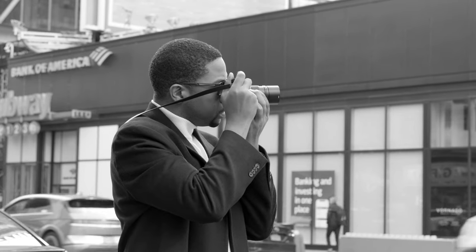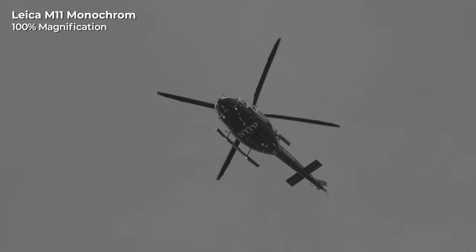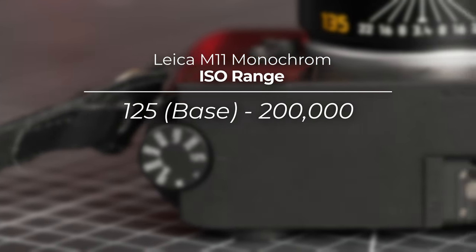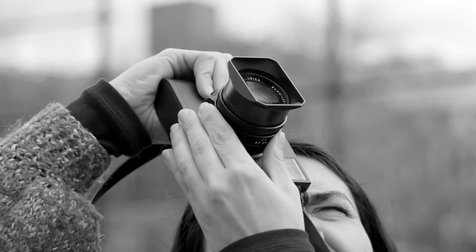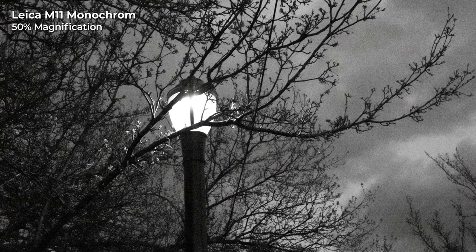While it loses the ability to see color, it can capture greater detail and increased dynamic range now that there is one less filter between light entering the camera and the sensor. Removing the color filter also makes the sensor more sensitive. The M11 Monochrome has an improved ISO range from 125 to 200,000. The ISO 125 base is lower than previous versions for working in bright light, and ISO 200,000 is higher than in the past to support working in extremely low light conditions. Noise is better controlled compared to color sensors, so that ISO 200,000 setting is actually usable.